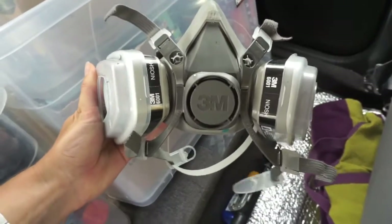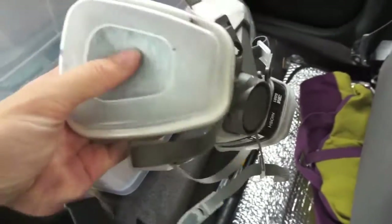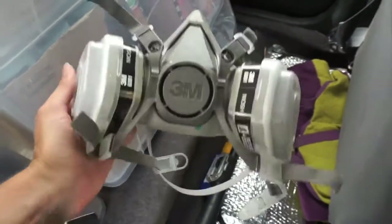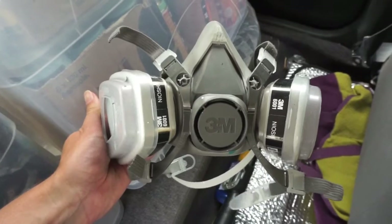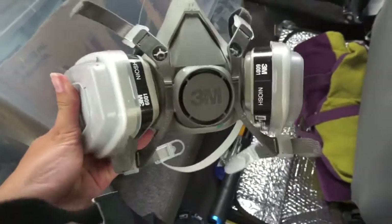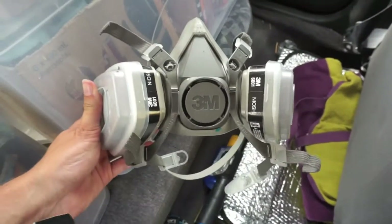The most important thing: my 3M respirator, which comes everywhere with me. Probably could do with some fresh filters — it's getting a bit old and crusty now. But these are really good. Pretty much all graffiti artists and street artists I know use one of these. Pretty comfortable. I get a little bit hot when it's hot and sweaty, but generally these are good.